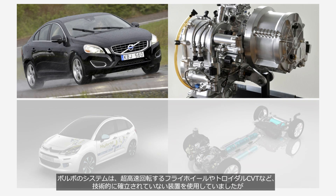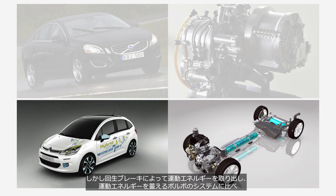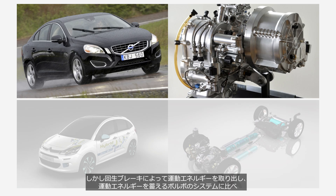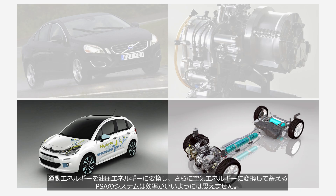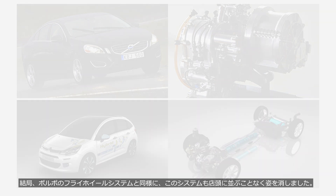Volvo's system used components that were not yet technically well-established, such as the ultra-high-speed flywheel and the toroidal CVT. In contrast, the hydraulic pumps and motors used in PSA's system had a proven track record in industrial machinery, so they were likely far more reliable. However, PSA's system — which converts kinetic energy into hydraulic energy and then into compressed air for storage — does not seem particularly efficient compared to Volvo's direct storage approach. According to PSA, the system weighs approximately 100 kg and can reduce fuel consumption by 45% during city driving. In the end, just like Volvo's flywheel hybrid, this system also disappeared before ever reaching the showroom.